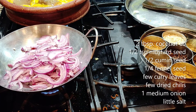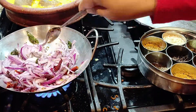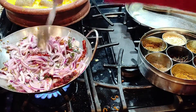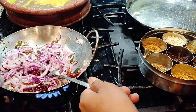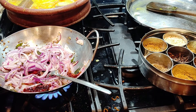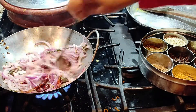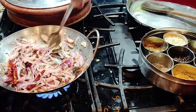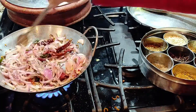Sauté the onion until it becomes translucent, bringing up the heat. This will take a while. It's good to do this sautéing simultaneously — while the stew is still boiling up top, your tempering is going at the bottom. This saves you time. Sauté until the onion becomes translucent.